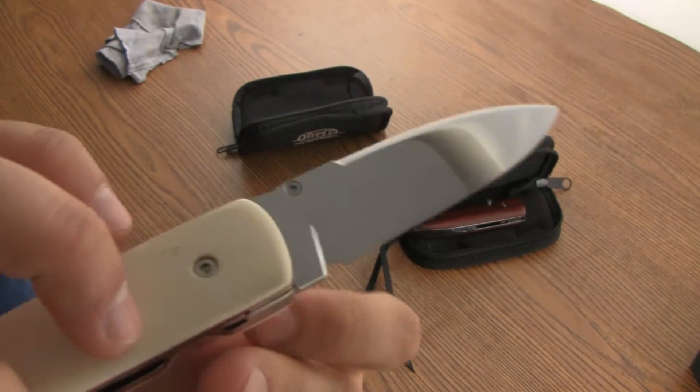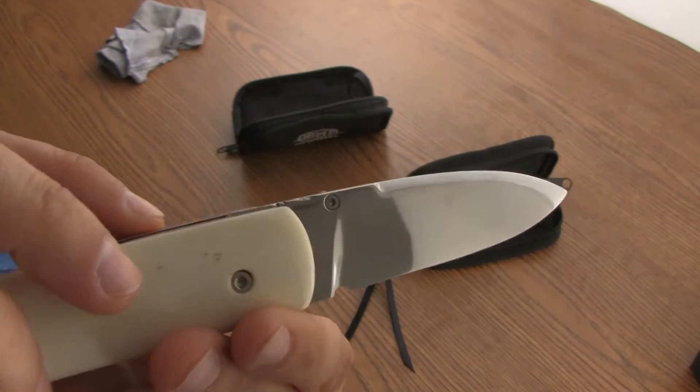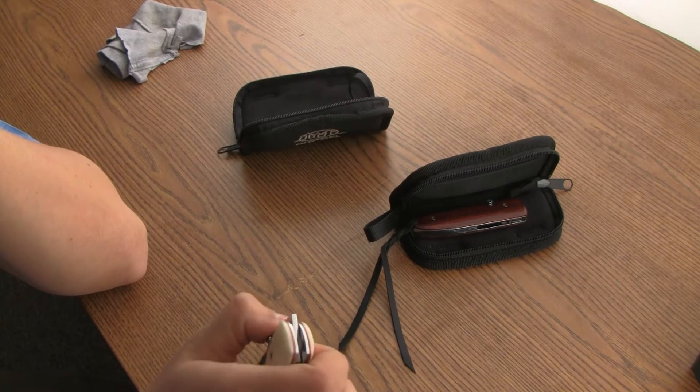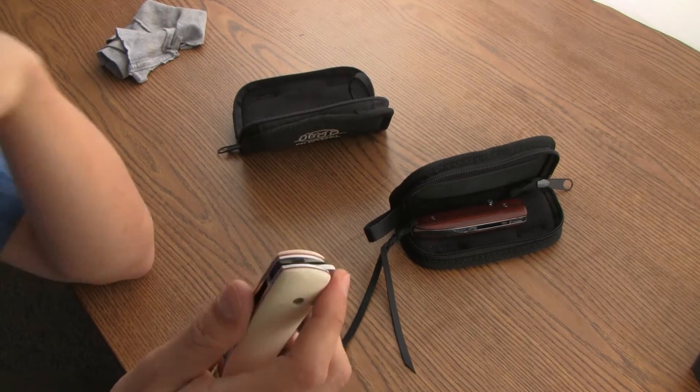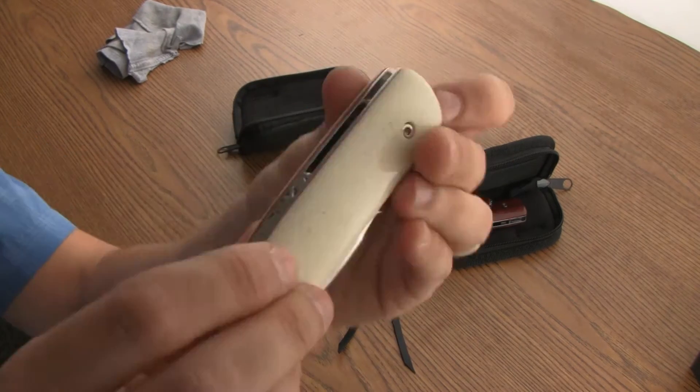Nice thin slicer. Good weight, about 5 ounces — not too heavy to carry every day.